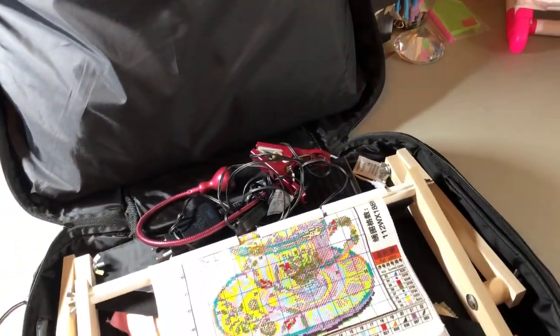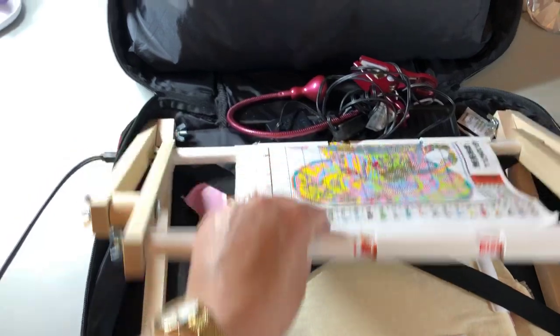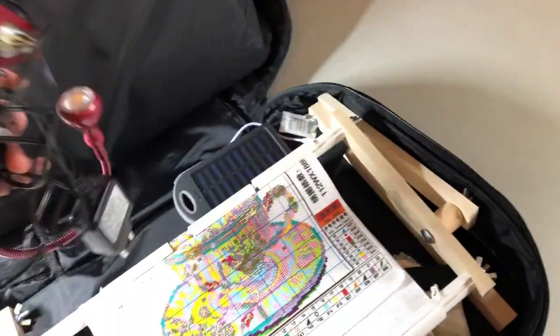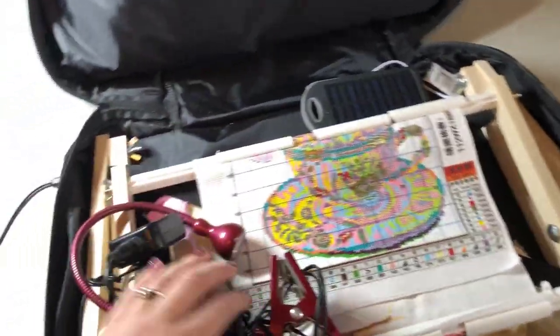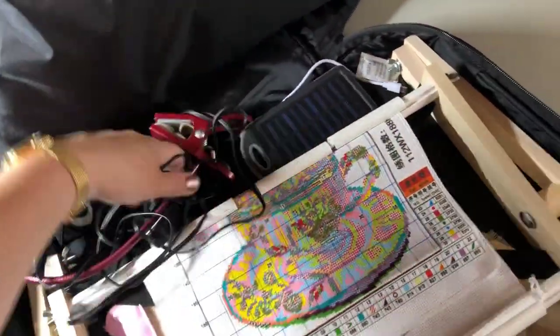I've chosen to bring my car cross stitch with me, and then under here I have my Mirabilia which I haven't had any time for doing anything on. I have also brought along a clip-on lamp which plugs into a charger, and some spare things.